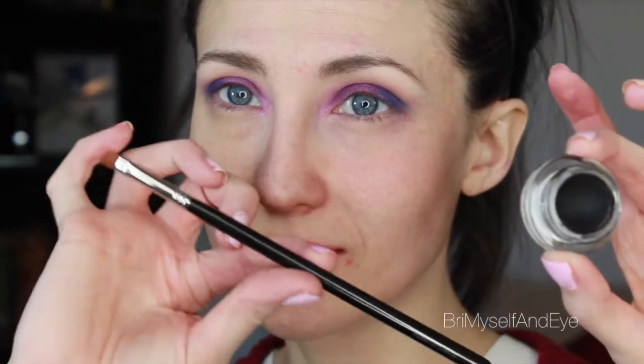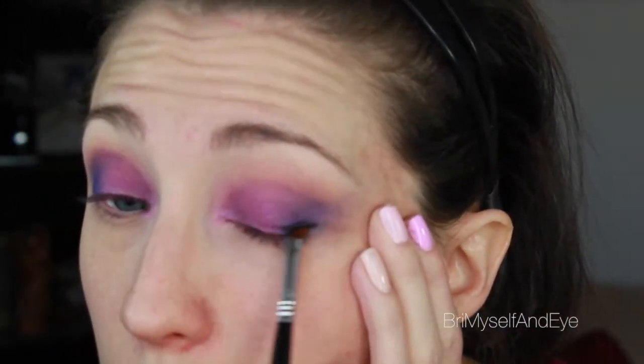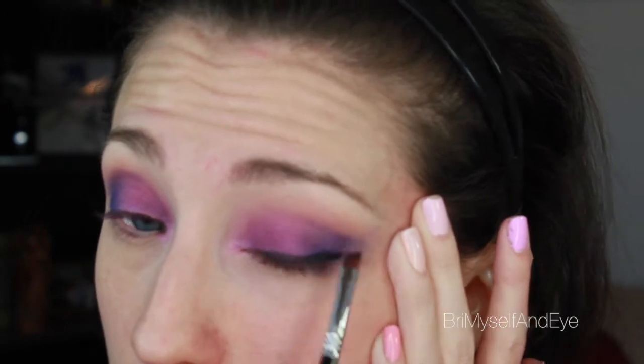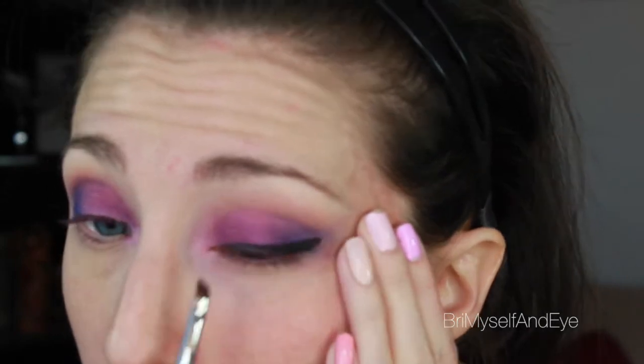Now I'm going to take the gel liner by Maybelline in black and a pencil brush — gel liner, oh my Texas roots are showing — and I'm just going to line my eyes. I'm not going for a huge cat eye, and we're going to layer, layer, layer.